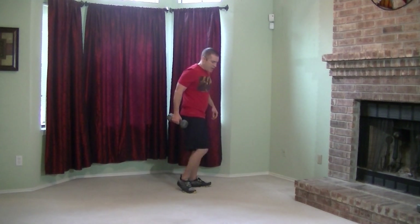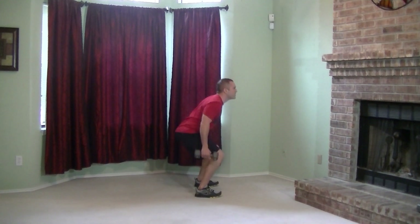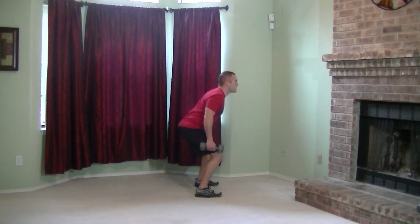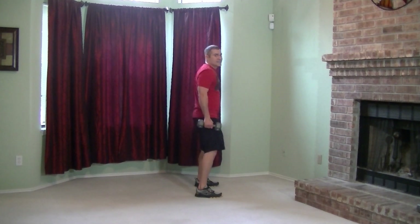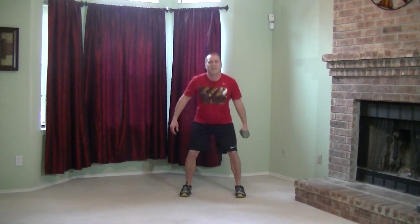Drop one dumbbell, let's get into the suitcase deadlifts. Pushing the hips back, keeping that core tight, everything nice and tight. Exploding off that heel. Good work. Dumbbell in the other hand, same movement. Keep pushing, keep breathing, dig down deep. Three, two.